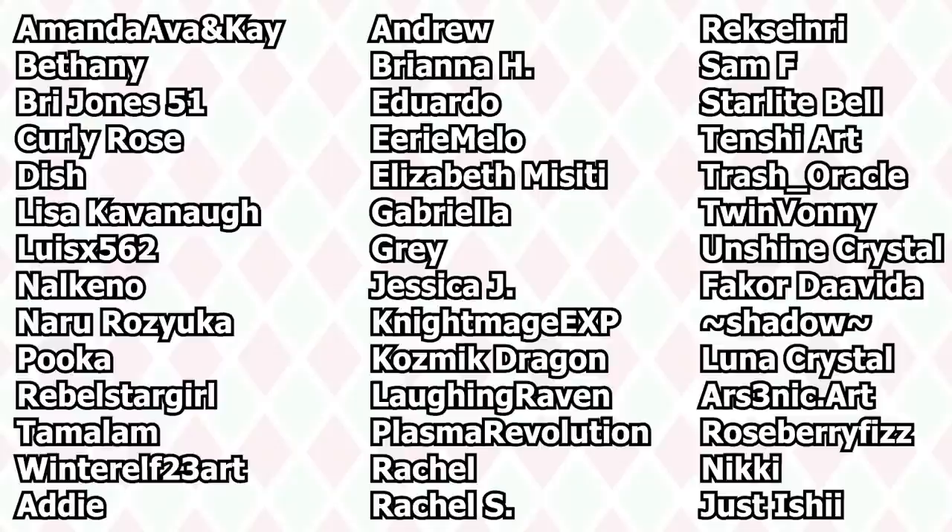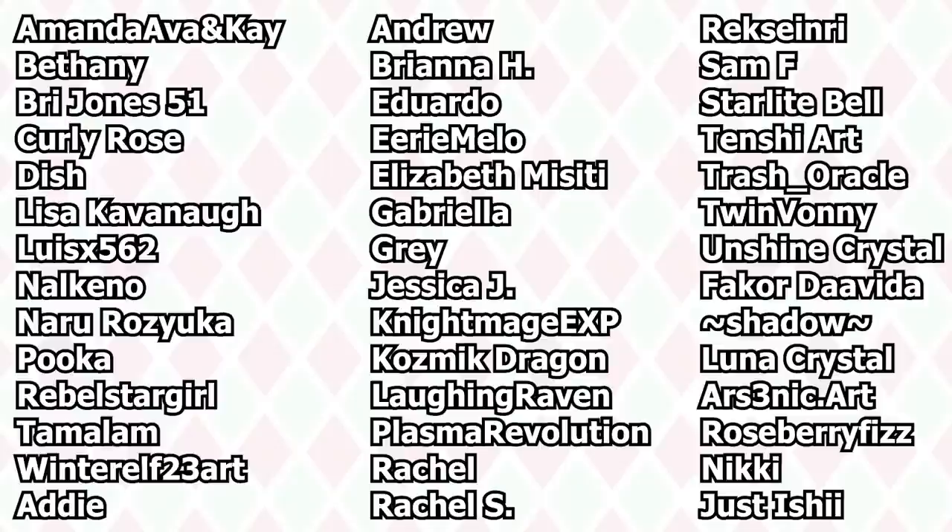Before we end, I want to say a huge thank you to my super wonderful YouTube members and Patreon patrons — your support means so much to me. Thank you for watching this video. I hope you enjoyed it and I'll see you all next week in my next video. Bye!